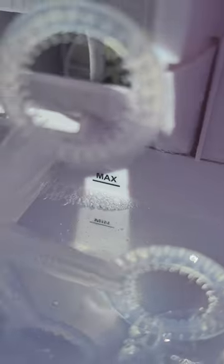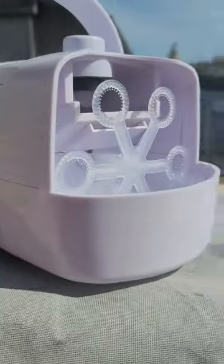The machine comes with a cord and it can be powered using an adapter, four C batteries, or a power bank.